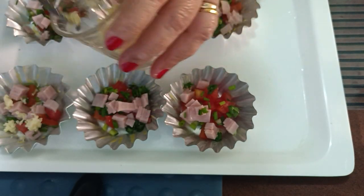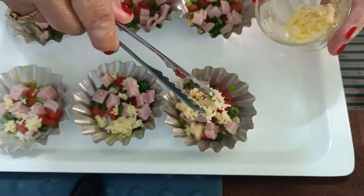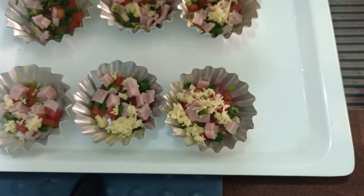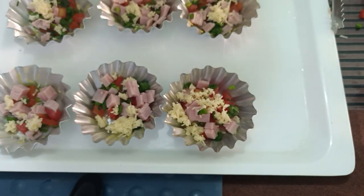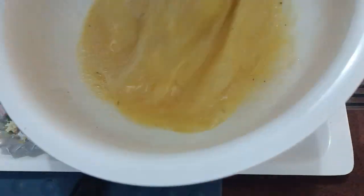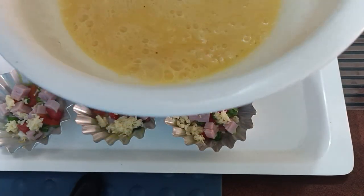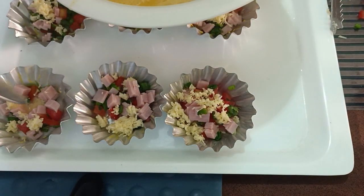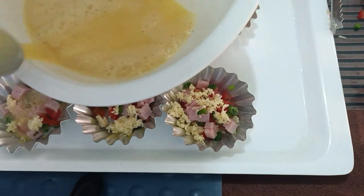On top, we'll add some cheese. We can be generous with the cheese, but of course, not everything we eat needs to have cheese. Then the beaten egg mixture we prepared earlier — we pour it into our mini cake baking pans, filling them up to use up all our egg.